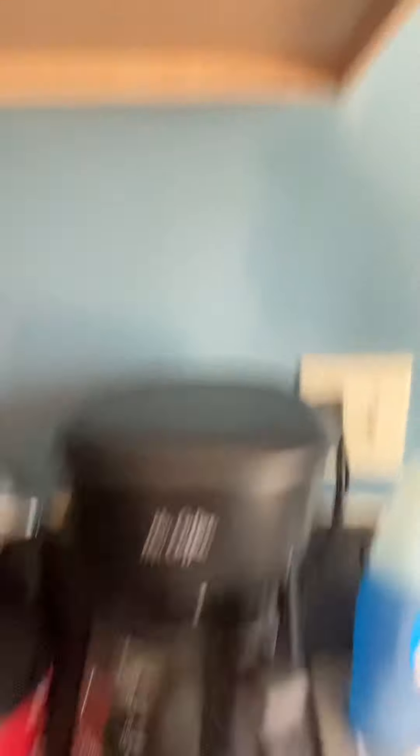I have my ice here and my Dawn dish soap. I love Dawn — it's my favorite dish soap ever. I mean, if it can clean baby birds, it's good enough for me. You see the little duckies on there?